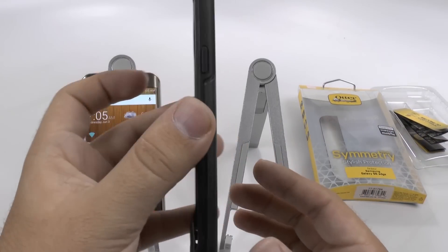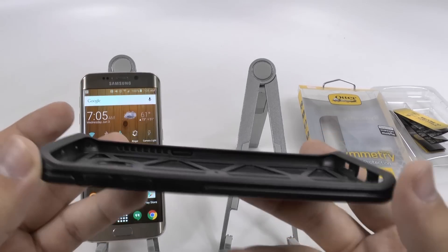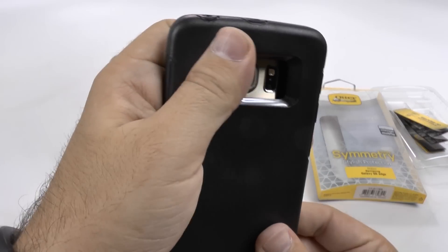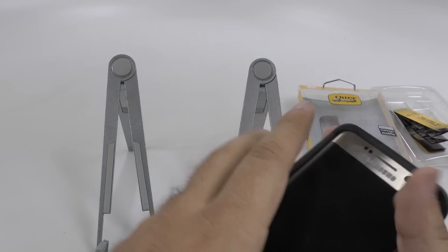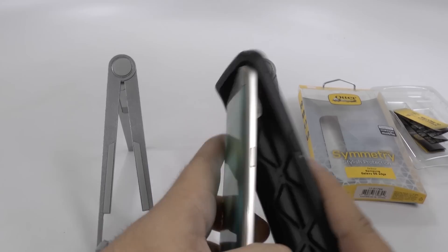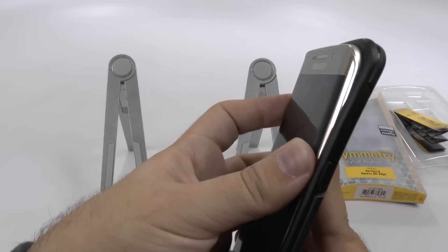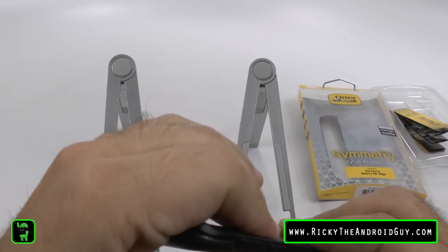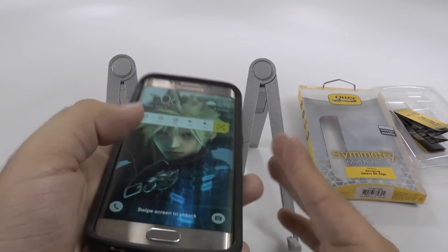And you can see that slimmer profile and it's made perfect for the S6 Edge. So let's put this in here. Just kind of put it all around. Oops. Normally you start off with the buttons first, but I just kind of wanted to push it in there. Let's put those in there first. There we go. And now it fits much better.